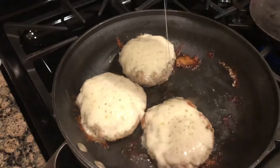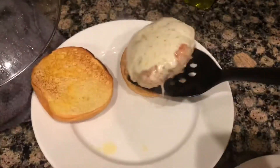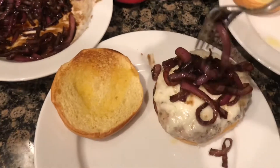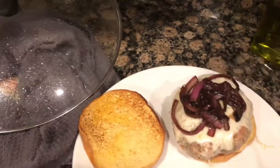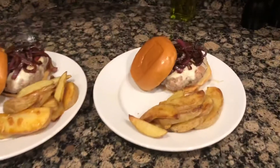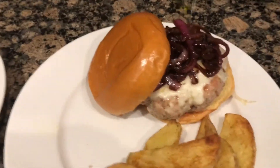After your buns are done and the cheese is melted on the burgers, you can go ahead and serve them. Place the burger on the bun, top it with the balsamic onions, add the top bun, and serve with the potatoes. You're all set for a delicious meal — I hope you guys enjoy!